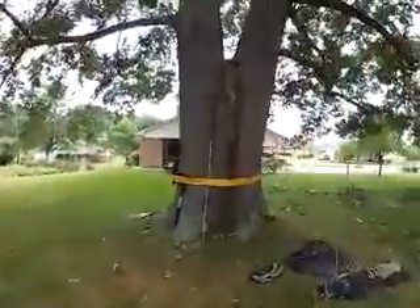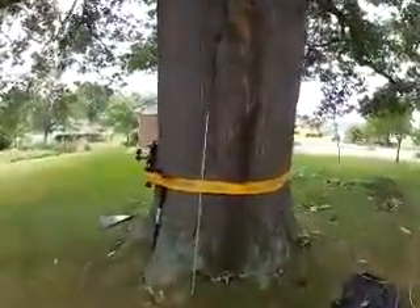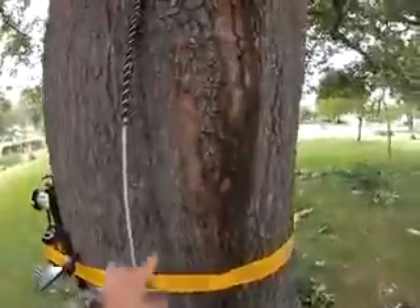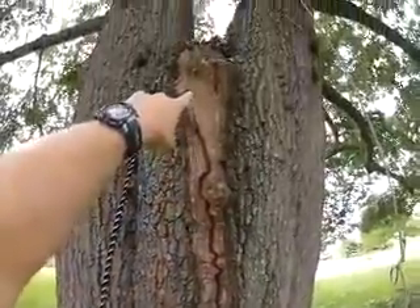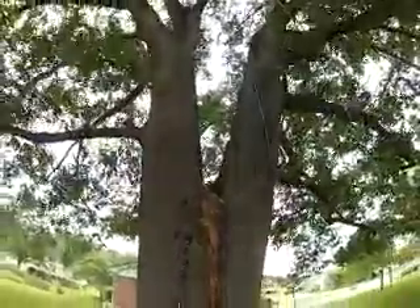Let's zoom in for a closer look. Here you can see the split between the two main trunks, and I'll back up so you can get a feel for the size of this tree.